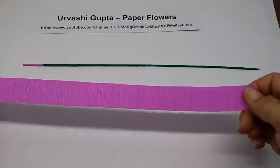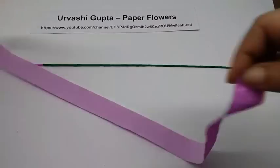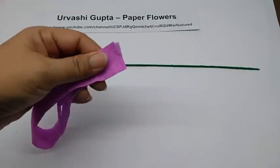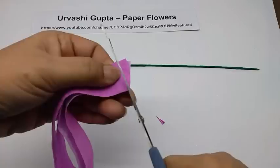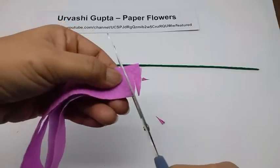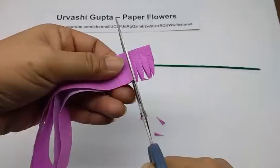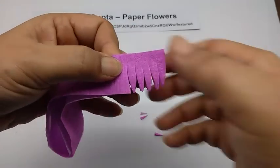Take the strip for the petal and stretch it. Now fold it in half, then half again, and cut very thin triangular petal shapes along it, leaving a little on one side. These don't need to be very wide — about half a centimetre wide at the base. Cut along the whole length.